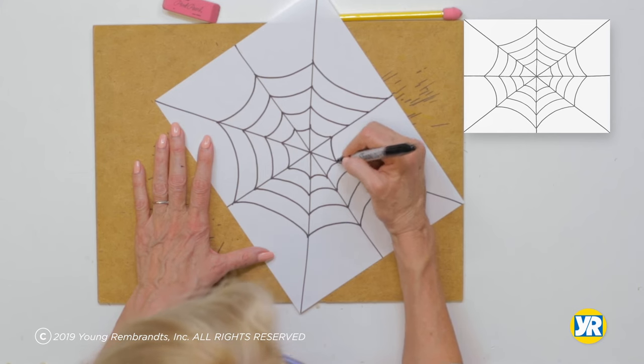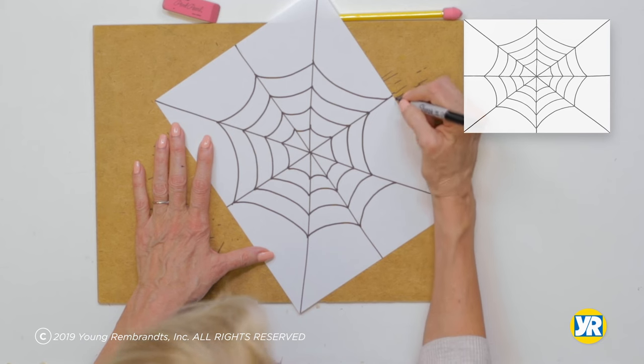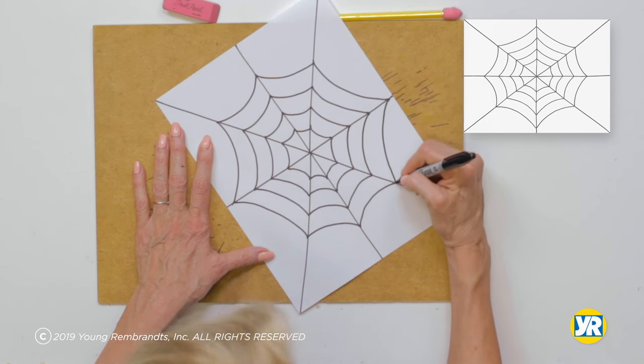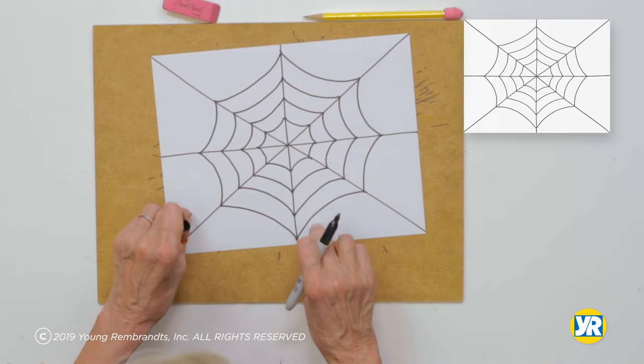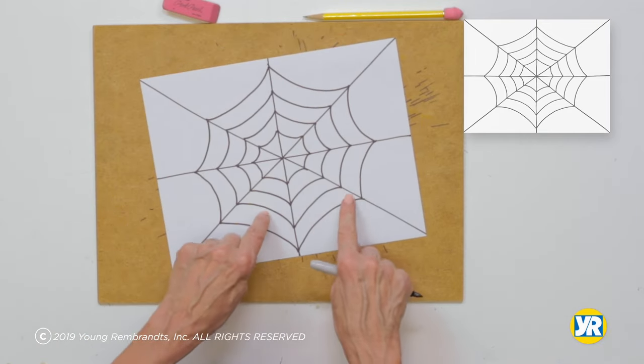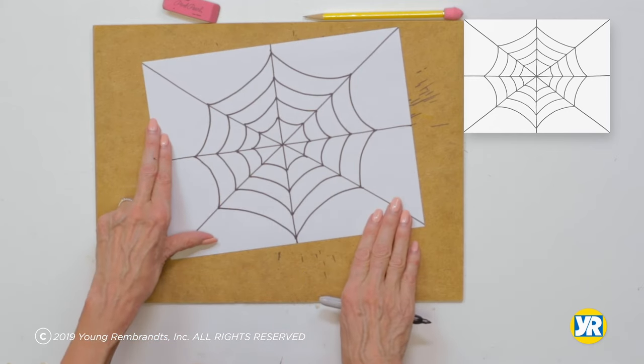Let's see if I can pull it all together here. I did it — there is my spider web! You can add spiders, you can add some flies or something they caught, but have fun drawing it at home. I'll catch you next time.